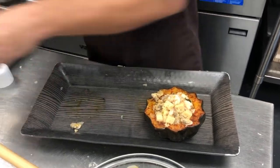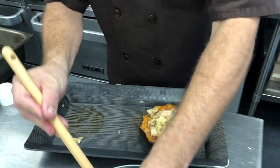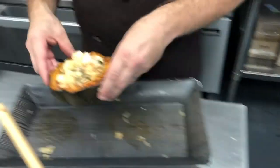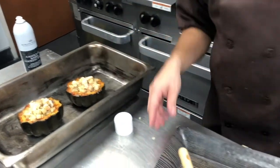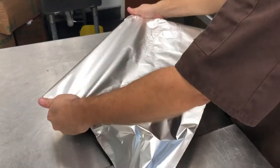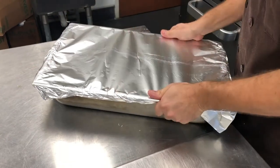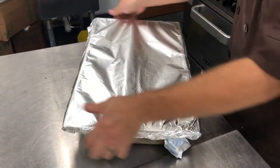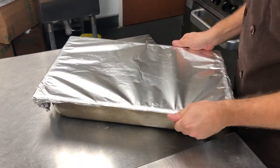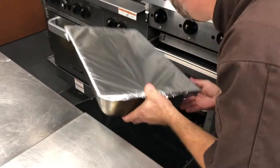The thermometer won't lie, and I can never tell how somebody's oven is cooking at home, so it's always better to temp these things out. We'll wrap our acorns — and once again, 45 minutes into a 450-degree oven.